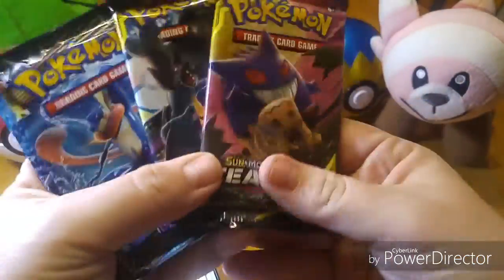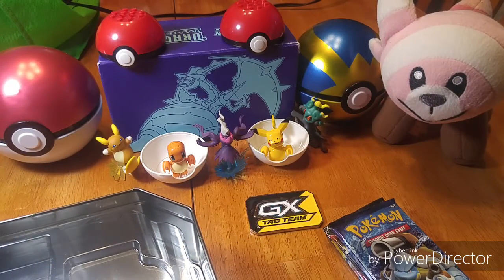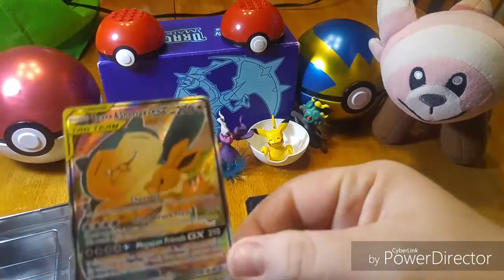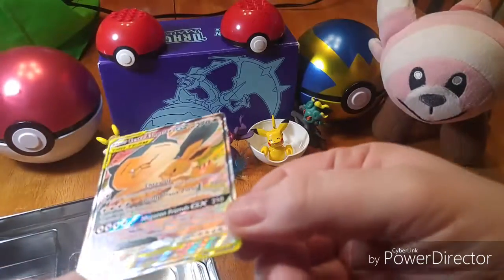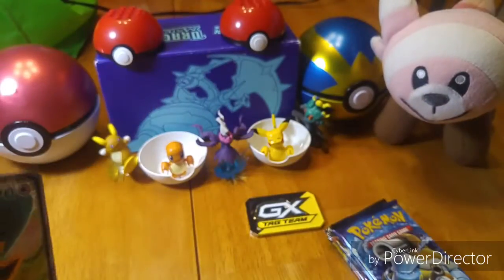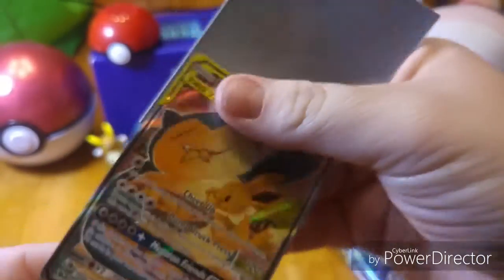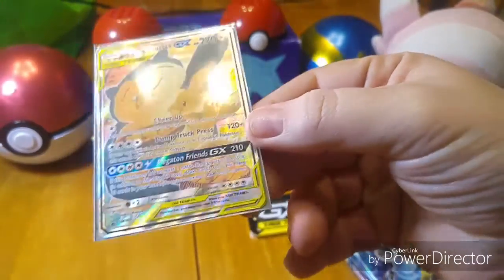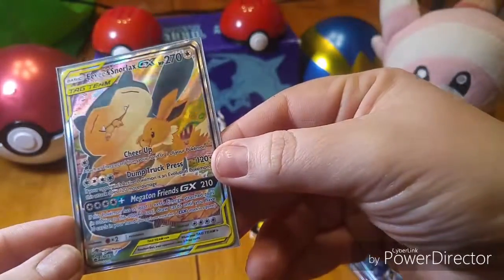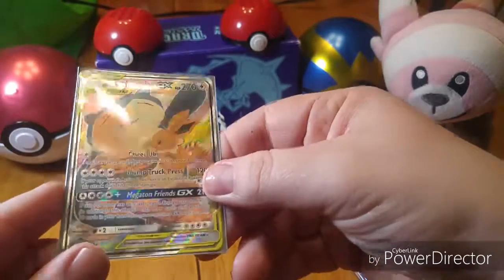Our four packs are two Team Up, a Forbidden Light, and an Evolutions. And here we have the Snorlax and Eevee promo card. Look at that — it's fully textured, full art, it's really awesome. I'm going to put a sleeve on this bad boy. Got my little Pikachu sleeves today. I love the artwork on this promo. It's really well designed and I love that it's fully textured.